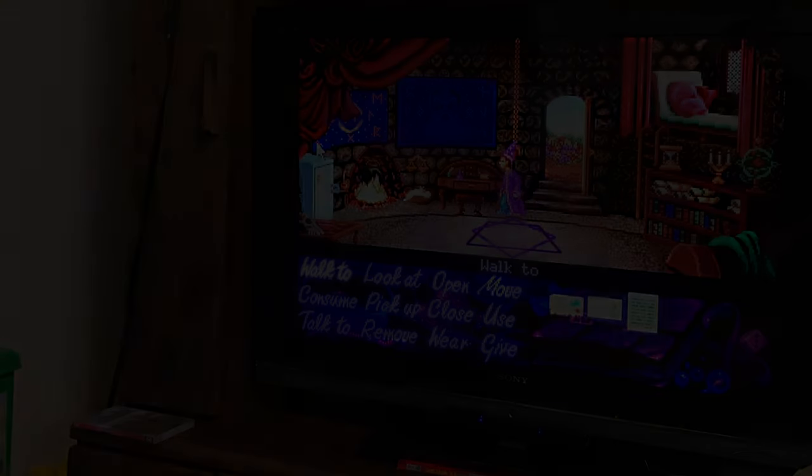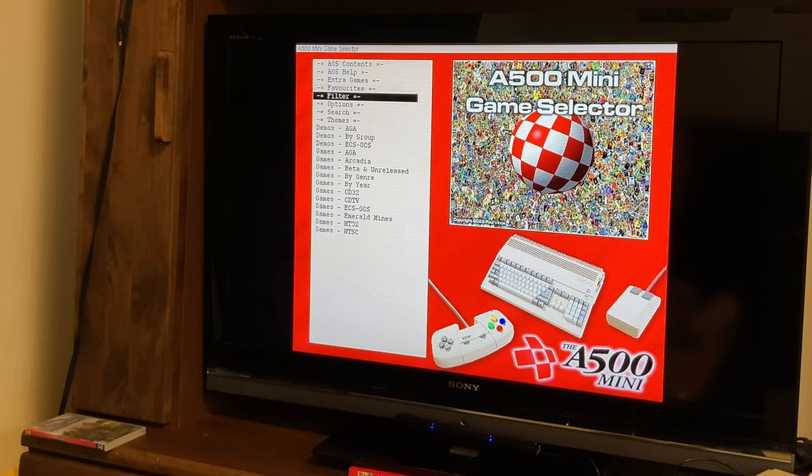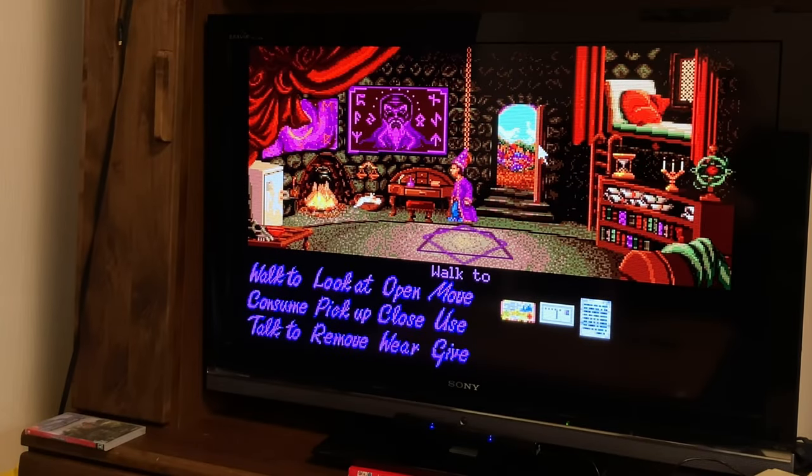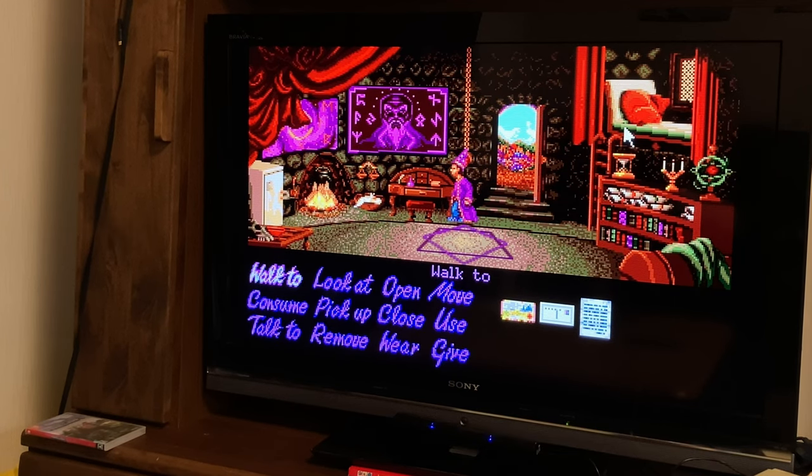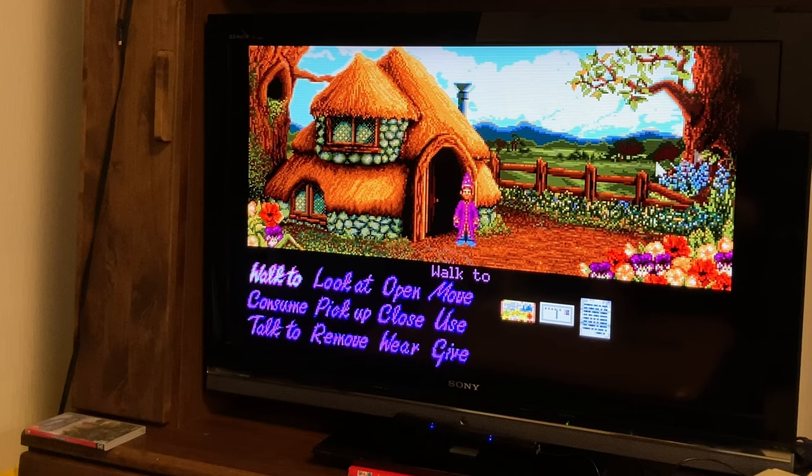The easiest way to get around this is to install AGS2. This gives us many Amiga games to play with, and works much better with this setup. Here we have Simon the Sorcerer, and as you can see, we have a larger range of movement with our Wiimote. The A button works as a left mouse click, and the trigger at the back works as a right mouse click.